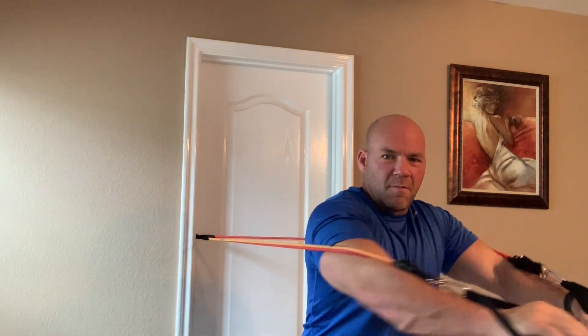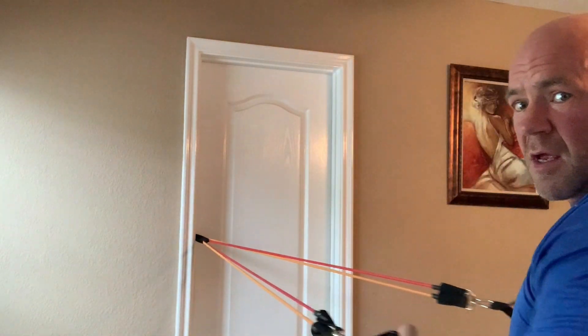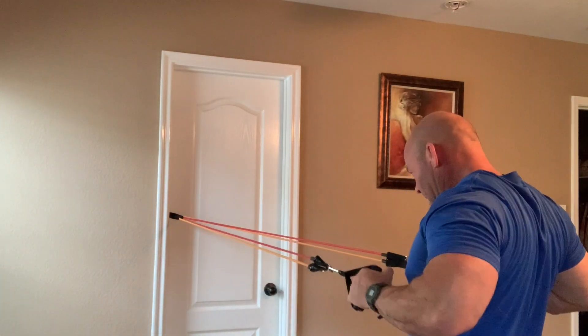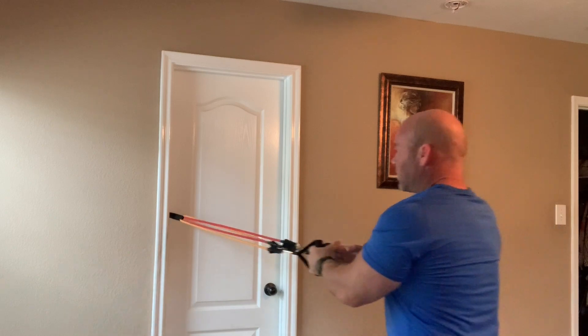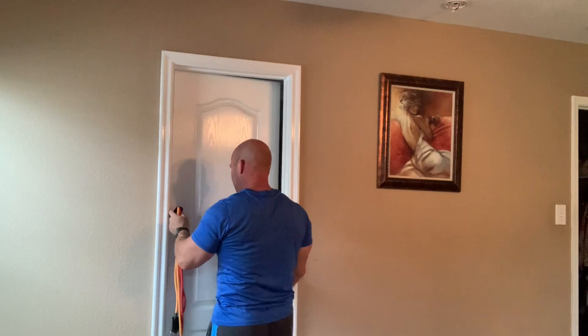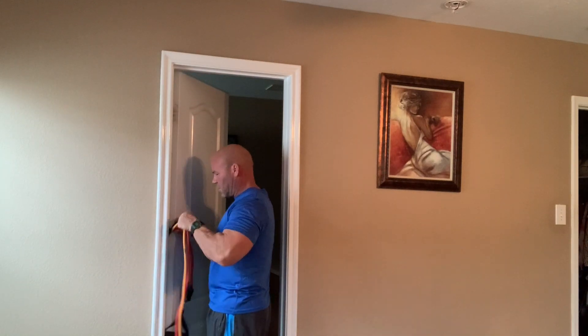Then you can do your workout. You can do chest presses, you can do rows. Bear with me — I'm the only one filming today. You can put it on the top of the door frame to do lat pull-downs. There are many different ways that you can do it.